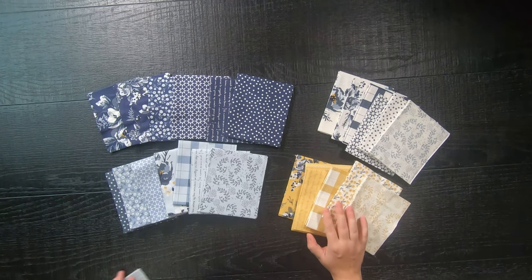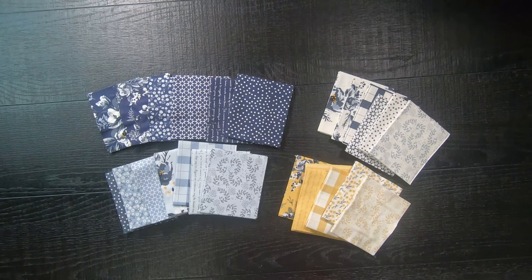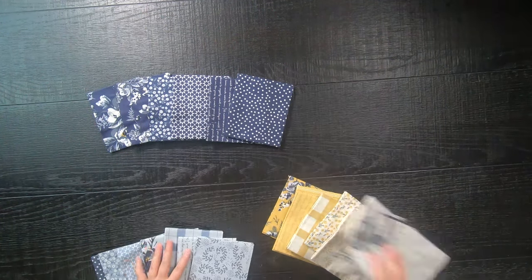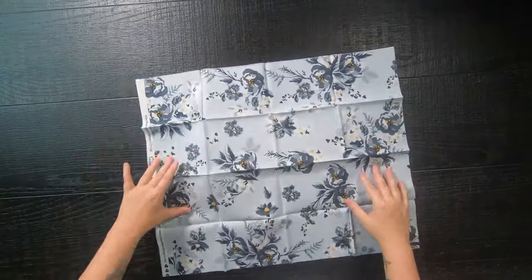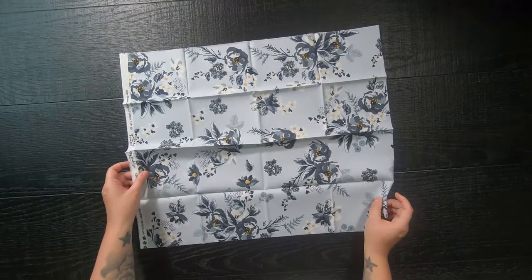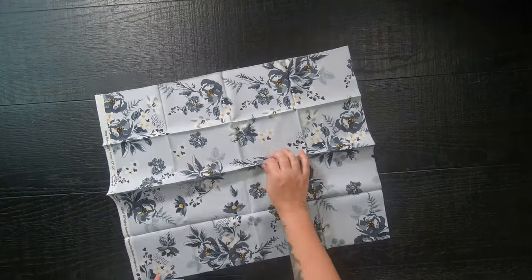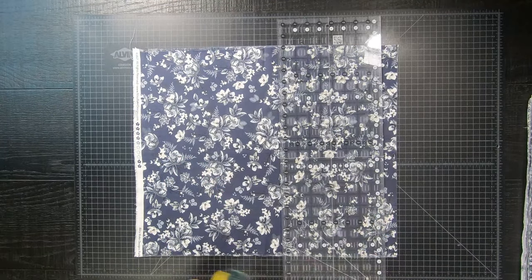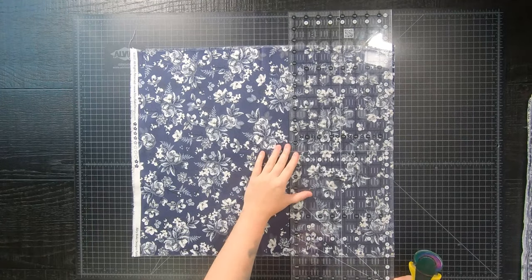I won't need all of the fat quarters within this bundle, so I'm just going through and selecting which prints I want. Once you have all the fat quarters you need for the quilt size you are planning to make, all you're going to do is iron them open to get rid of those pesky folded seams. Then once all of your fat quarters are ironed and ready to be cut...